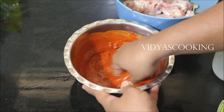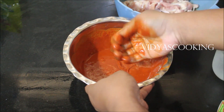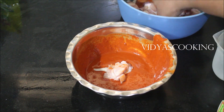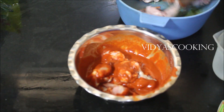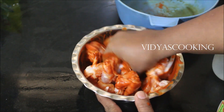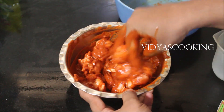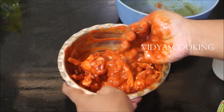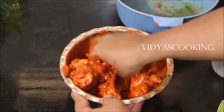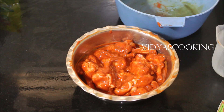I found that placing this in the refrigerator for 30 minutes gives excellent results — that's my only pro tip. You don't have to add any ginger garlic paste or anything extra. If your meat is fresh and your veggies are good, you're good to go. Just mix and massage the masala into your meat or veggies, cover it, and leave it in the refrigerator for a minimum of 30 minutes. In an emergency, 15 minutes works too.